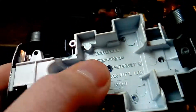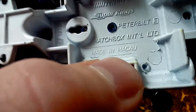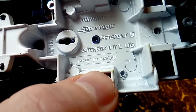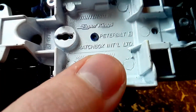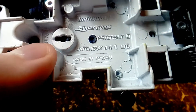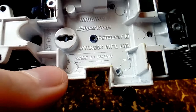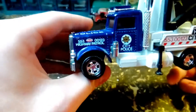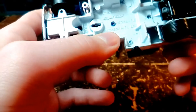It's from 1978. It's a Matchbox Super Kings Peterbilt. This is made in Macau, so this is not a Lesney — this is after the Lesney years. I did not realize they were already being made in Macau in 1978, but apparently they were, though maybe not all of them.